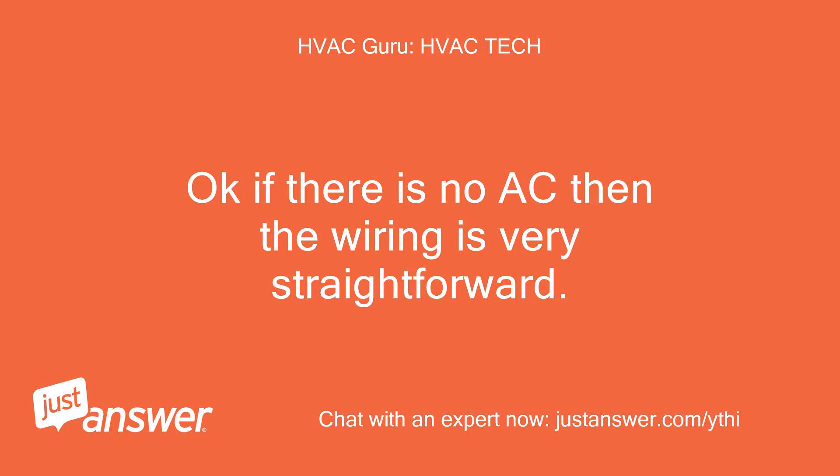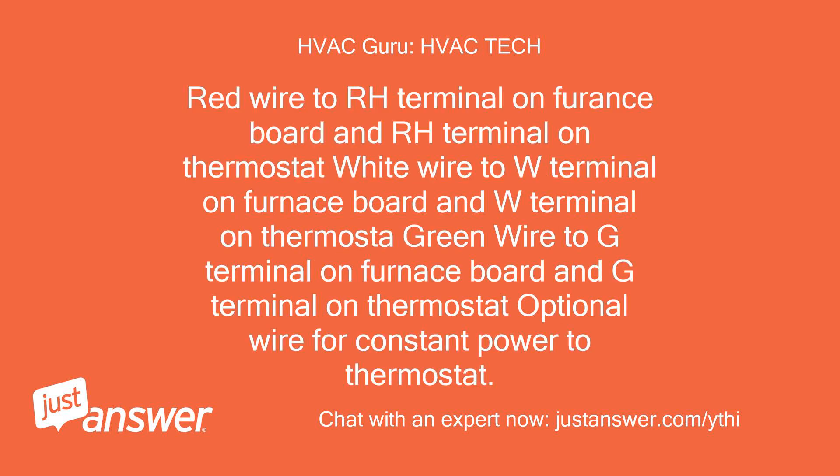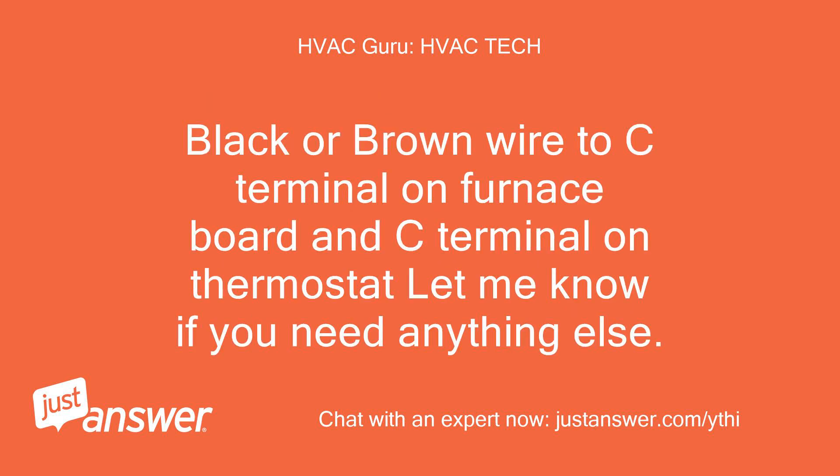Okay, if there is no AC then the wiring is very straightforward. Red wire to RH terminal on furnace board and RH terminal on thermostat. White wire to W terminal on furnace board and W terminal on thermostat. Green wire to G terminal on furnace board and G terminal on thermostat. Optional wire for constant power to thermostat: black or brown wire to C terminal on furnace board and C terminal on thermostat. Let me know if you need anything else.